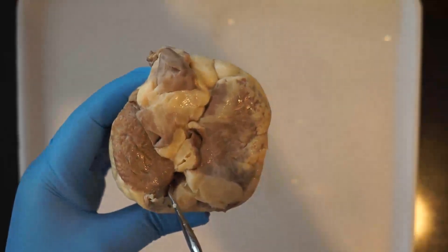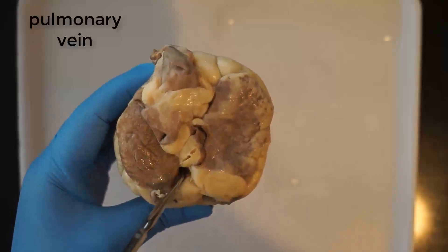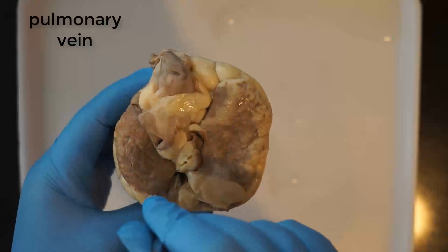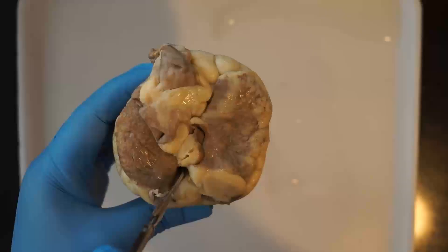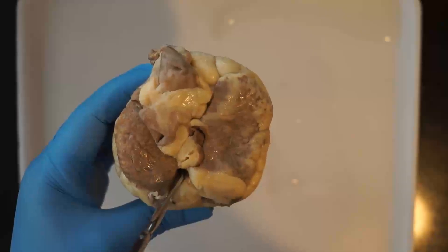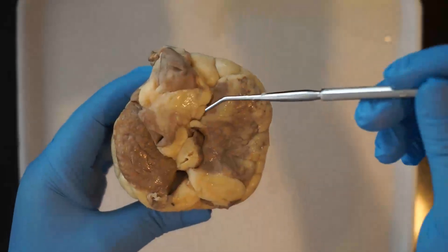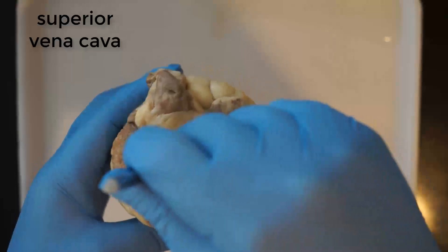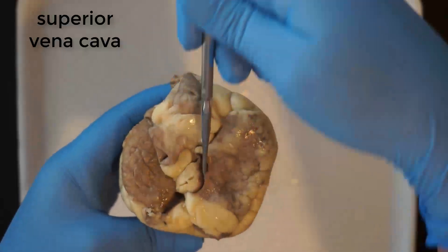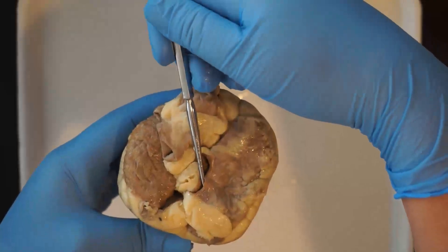See if you can find the pulmonary vein near the back of the heart. That delivers blood from the lungs into the left atrium of the heart. You might be able to feel that left atrium if you push in there a little bit with your probe. You'll also be able to see the superior vena cava, which brings blood down from your head into the right atrium.